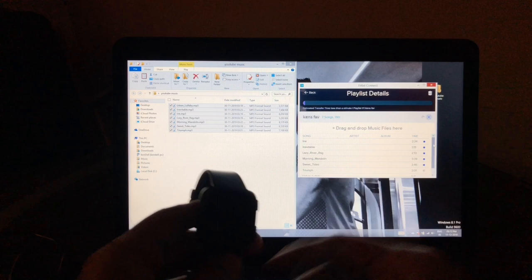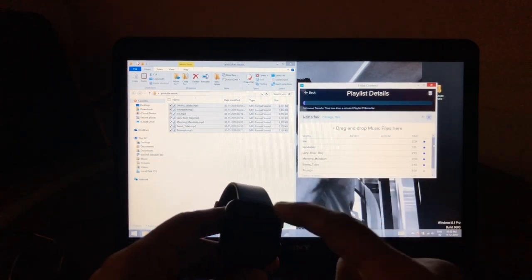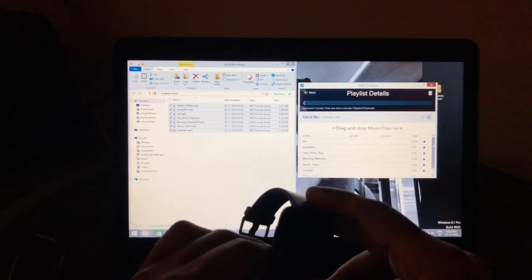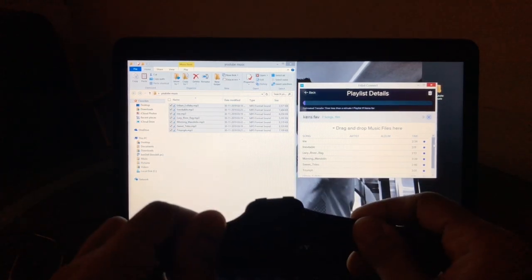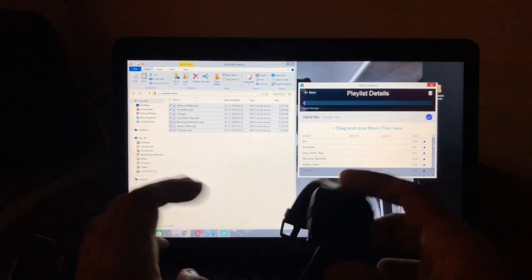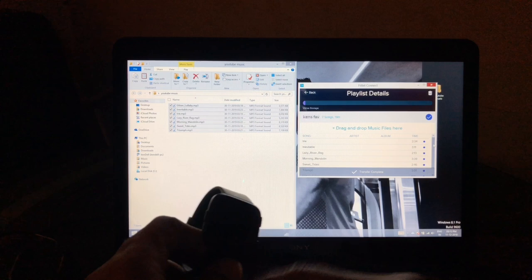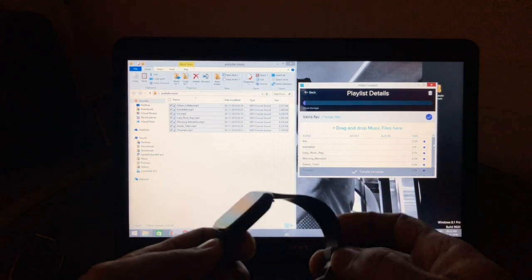This is actually Fitbit's second attempt at targeting the smartwatch industry — they started with the Ionic and then the Versa. The Versa design is similar to Pebble devices, which I really like. The newer Versa 2 has more of an Apple Watch design influence. I'll be doing a full long-term review of this as my second video.